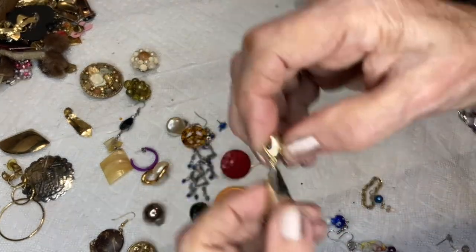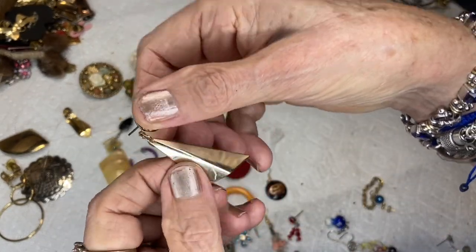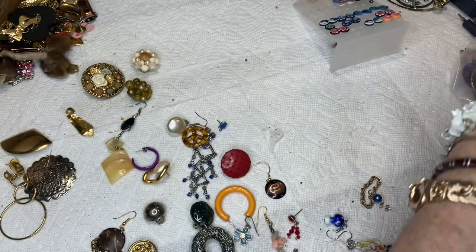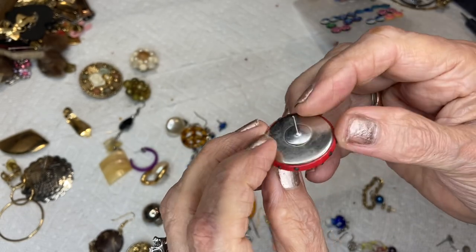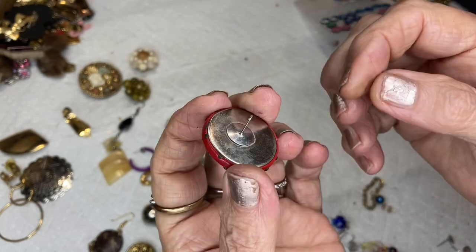I would put those pearl ones together. Gold tone, post back — this is like the ladybug earring we had before. I'm pretty sure it's the same manufacturer. It feels like leather or pleather, post back.